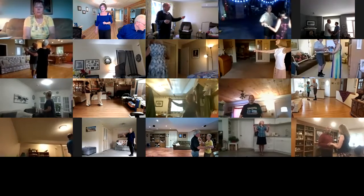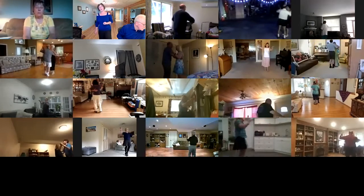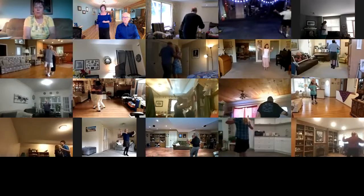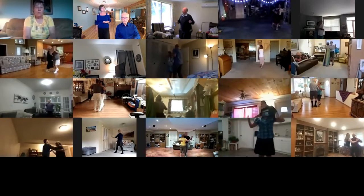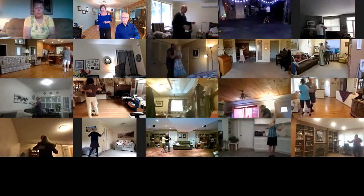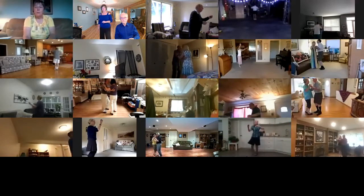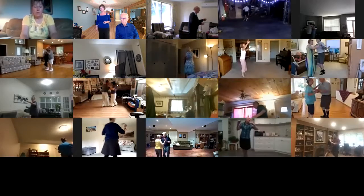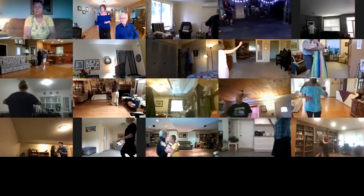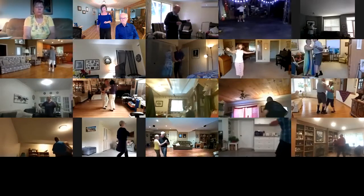Twirl bind three, pick up, dip back and hold, recover touch one. Left turn, back up waltz two, right turns to your wall. Hover through, face close, twist bind three, forward face close, left turning box to butterfly, through twinkle twice.